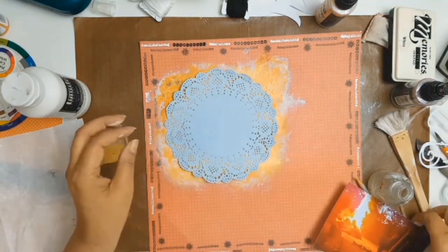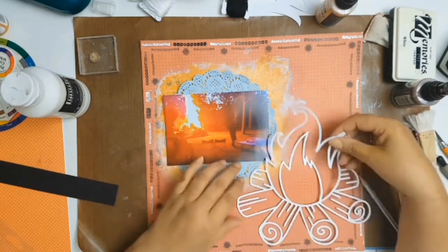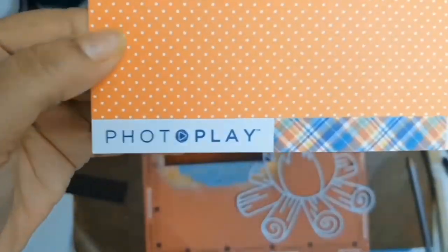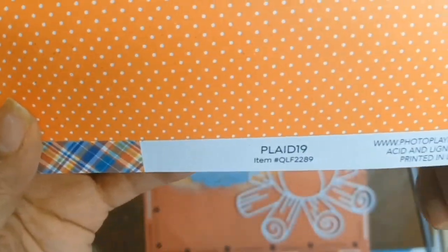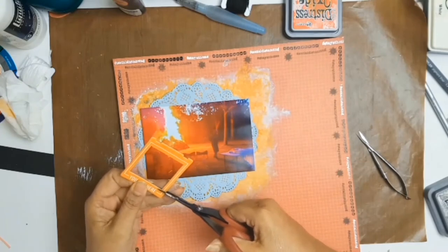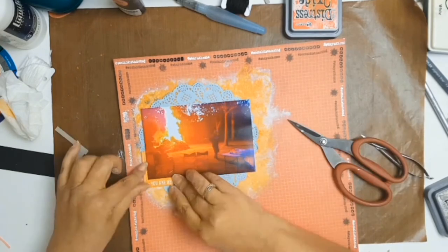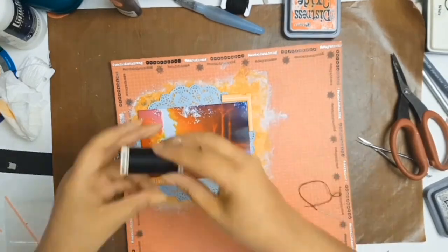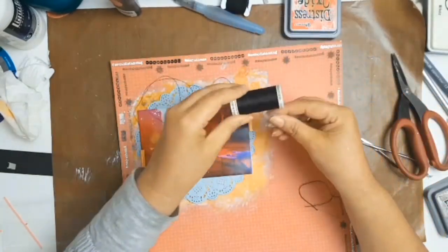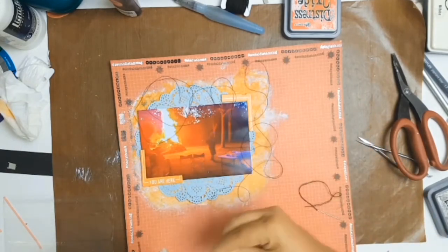My photo still wasn't popping off the page, so I introduced a bright colour and just pulled out this gorgeous doily from my stash. I also have a cut file here from Confessions of a Paper Addict — I'll try to remember to leave a link in the description box. At this point I wasn't sure if I wanted to use the cut file, so I decided to draw your eye to the photo instead. In my stash I had an orange frame that says 'you are here,' so I decided to cut that up and just put it on my layout on the two opposite corners.